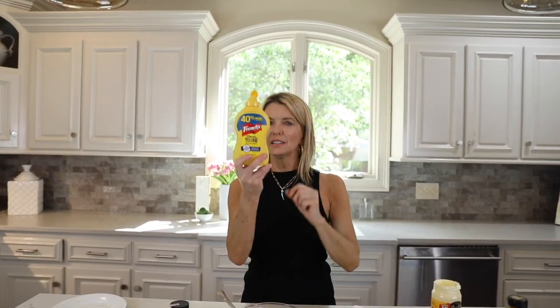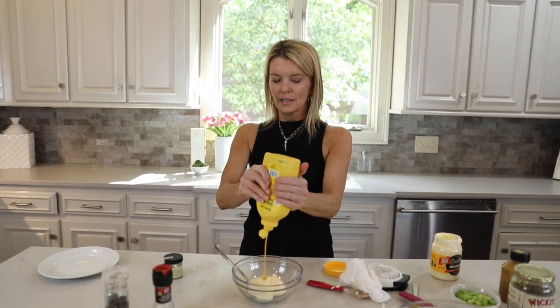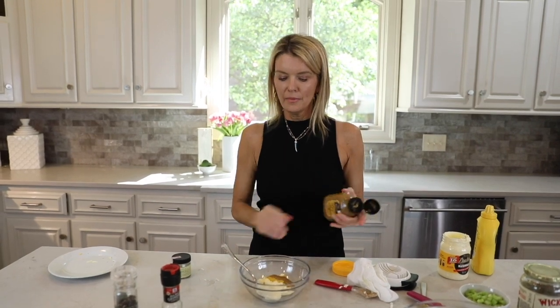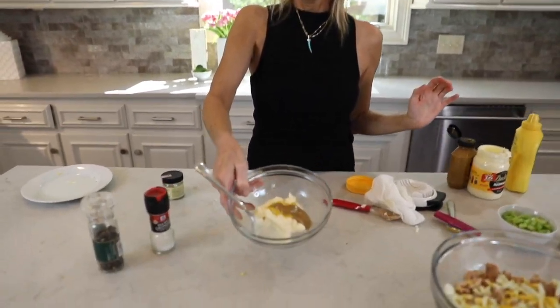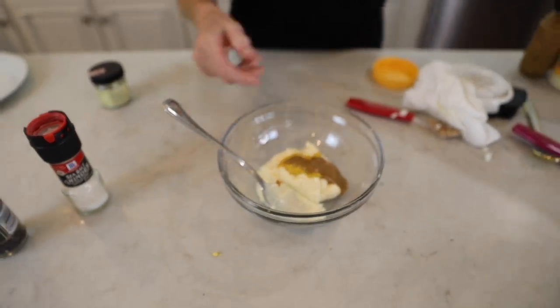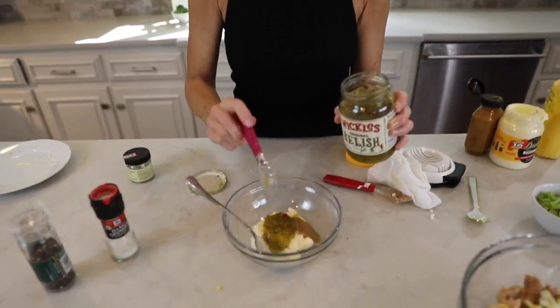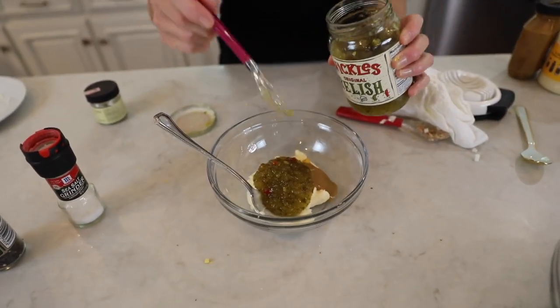Then I add just a little yellow mustard — this adds some sharpness — and just a little bit of honey mustard as well. Then I add Wickles relish. You can use any relish — dill or sweet — but Wickles in my opinion is the perfect mixture of both. It's sweet and tangy and spicy, so you're getting everything in one. I love Wickles. I do about two heaping tablespoons of that.